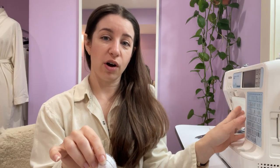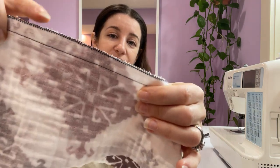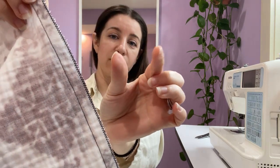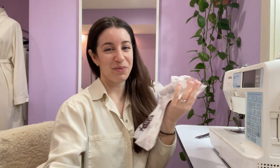We can simulate one on our home machine by doing a straight stitch and a zigzag stitch to cover the edge. You can also cut this seam down by half to simulate a lesser width stitch, just like the serge. So let me show you.